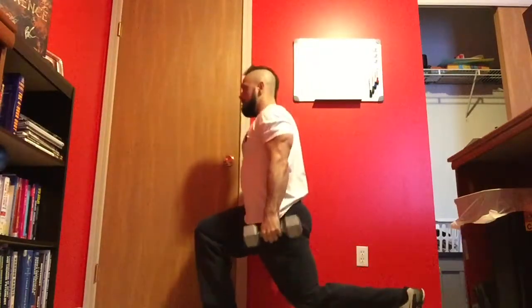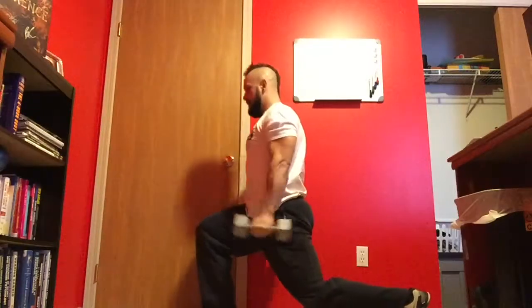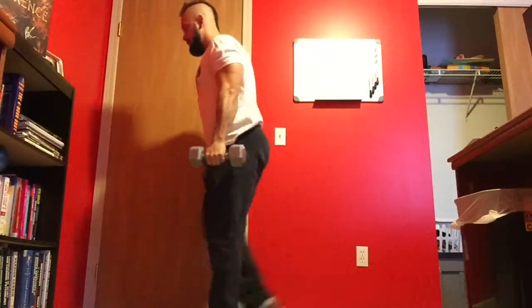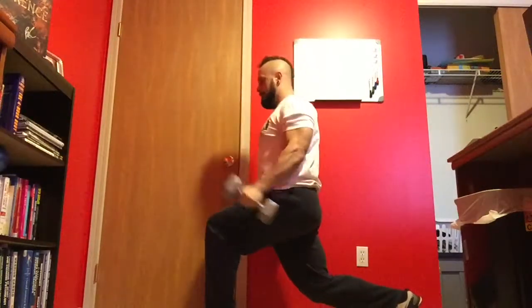You'll go ahead, curl, and then press overhead. You are not to come up until you complete the curl, press, reverse press, and reverse curl down.